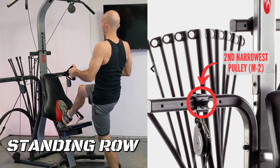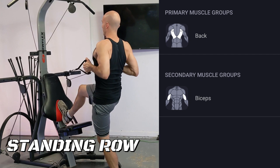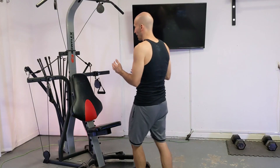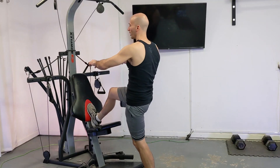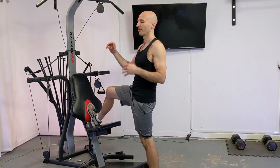The standing row is done from the middle set of pull cables and I've got mine in the second narrowest position. You can use the normal Bowflex handles for this lift or you can use the short handles if you've got them. You're going to be facing the tower, and I like having one foot resting up on the seat against the back rest — we're going to need that because we're going to be pulling a lot of weight back and you need that leverage, otherwise you just get sucked in towards the tower.